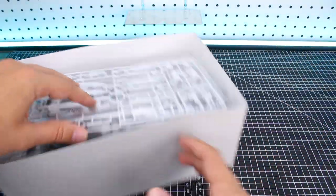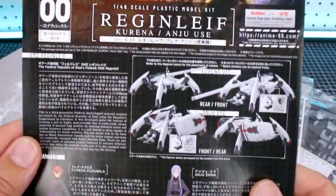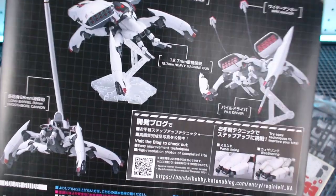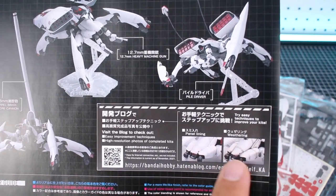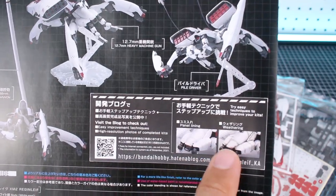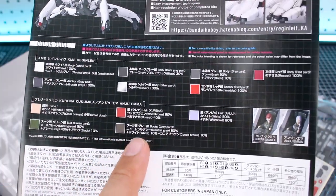Like I said, it's a pretty deep box with a lot of parts. On the instruction manual we've got box art at the top, and on the bottom some images of the different characters and information about the Regenleif and the characters — in Japanese and in English. On the back of the manual are the same images from the outside of the box, plus a tip about panel lining and weathering to bring out all the features, especially since this kit has a lot of white armor.